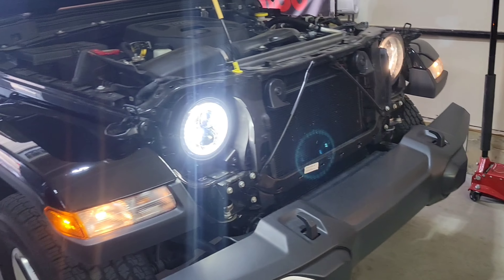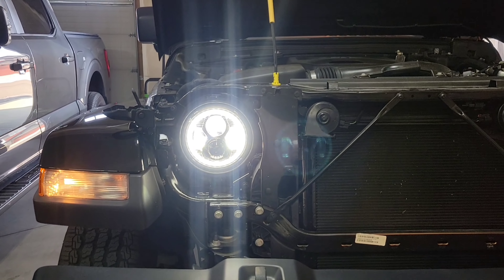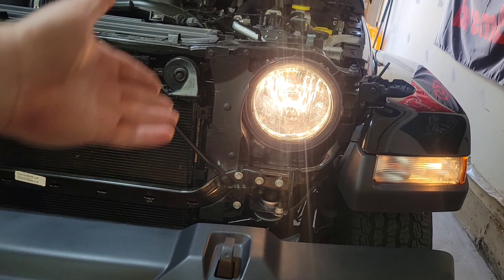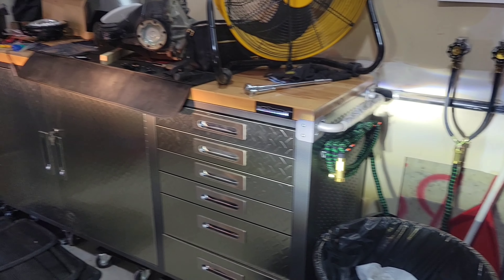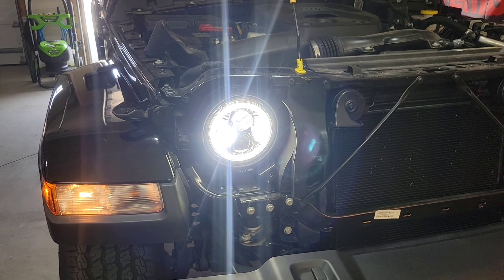Oh, look how bright that thing is compared to the stock light! That's not safe — especially in today's world where every car has something like that. Look at the difference, and we're in broad daylight right now. That looks awesome.